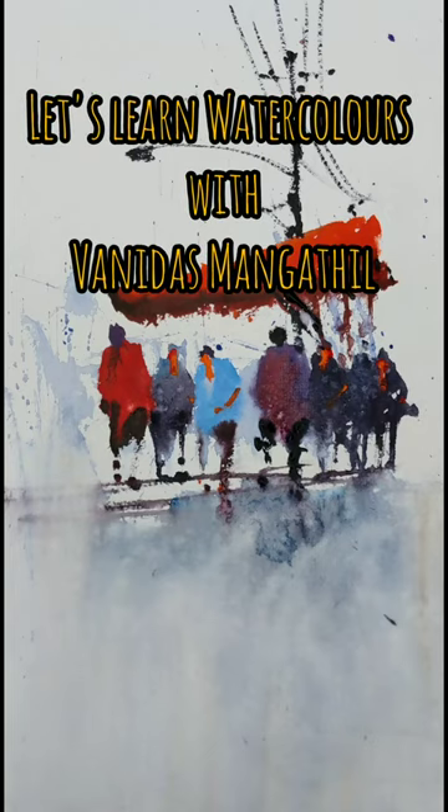Hello friends, welcome to a new watercolor tutorial video. In this video we will make a crowd of figures from a few splashes of colors. I will explain the entire process through this video. If you haven't subscribed to my channel, please do subscribe and press the bell notification icon. So let us get into the video.